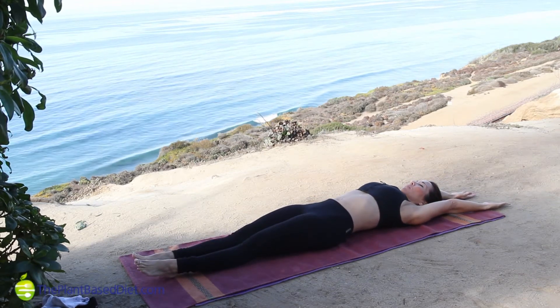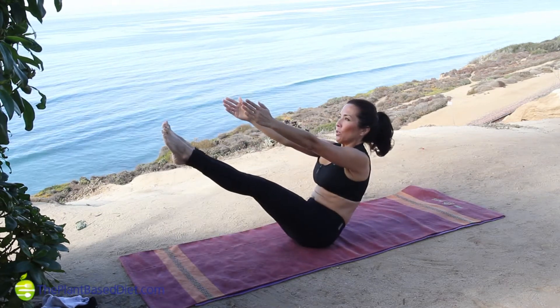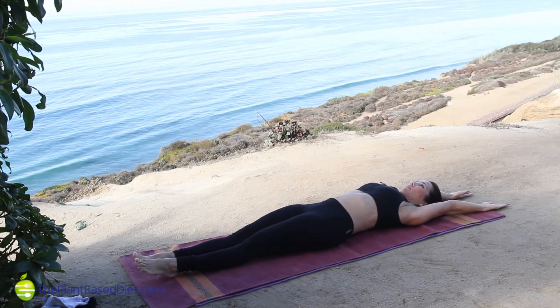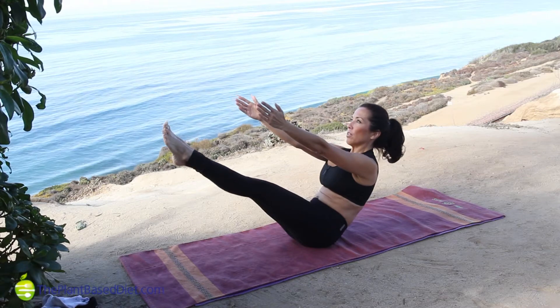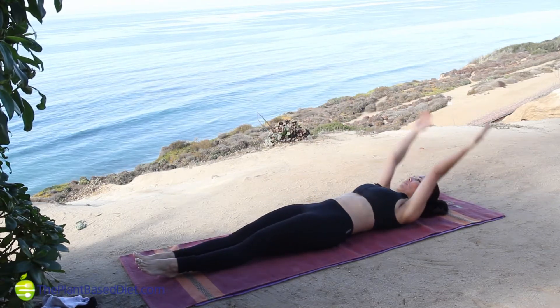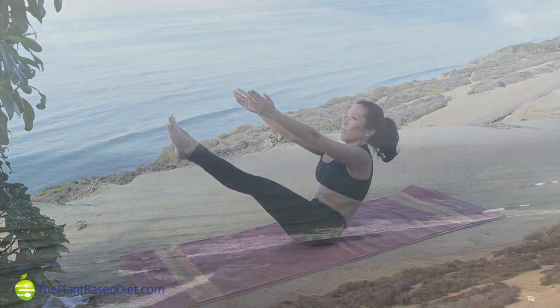Breathing out, curl and raise up, reaching with your arms and keeping your legs firm and raised. Use the strength of your abdomen muscles, lower the legs, and curl the spine back down. Resting when necessary and keeping in mind that we only do a few of each Pilates mat exercise, because to do them correctly takes a lot of concentration and effort. You only need a few.